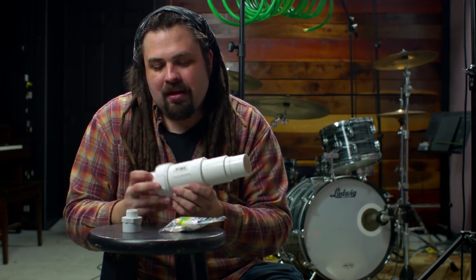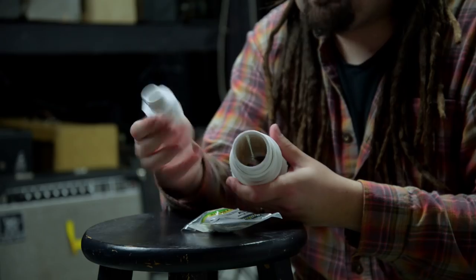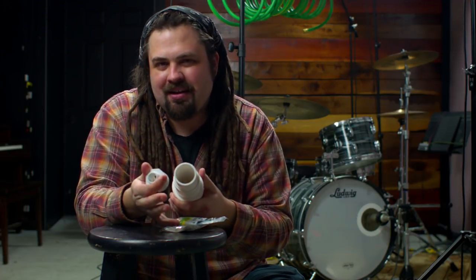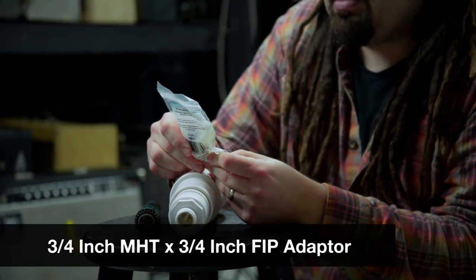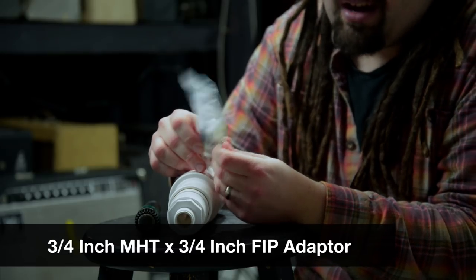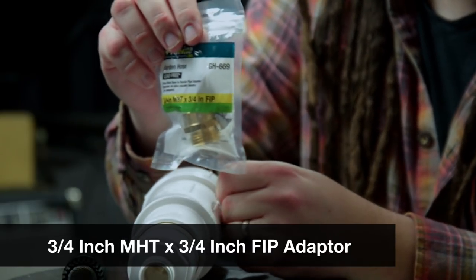The one-and-a-half inch repair coupling goes into one of these. This is a three-fourths inch adapter — so this is where it gets kind of weird because it doesn't exactly fit in here. Then from here we use the three-fourths inch MHT times three-fourths inch FIP adapter. This will make sure that it's a nice airtight seal from the microphone into the garden hose.